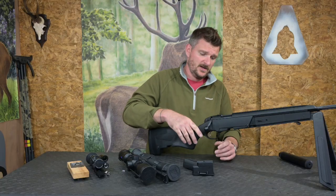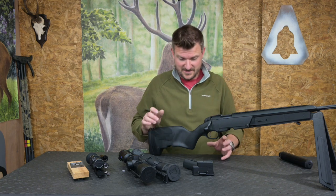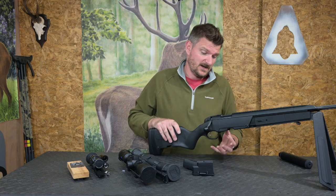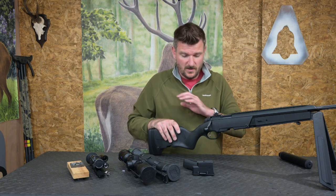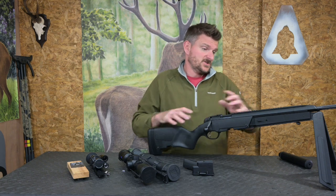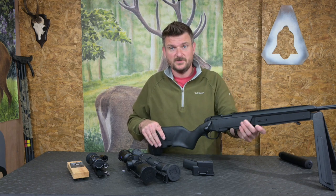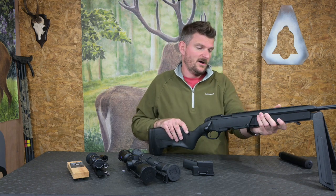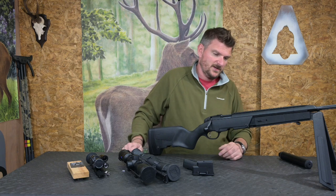Trigger pulls have been crisp; the set trigger is a bit scary light and I'm not a huge fan of single set triggers, but I don't need to use one - I'm quite happy squeezing this trigger which comes in a crisp clean pull. The stock is simple and quite robust. It clamps well into a tripod setup with no interference with barrel harmonics from anything being squeezed unnecessarily. Overall, I'm very happy with this rifle.